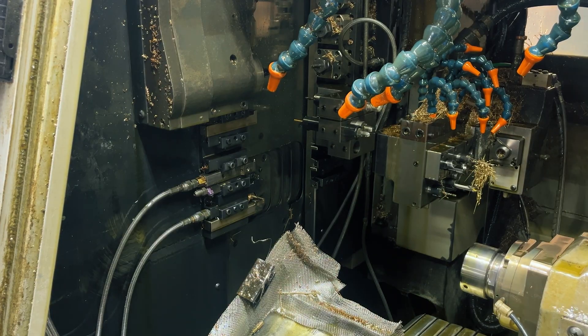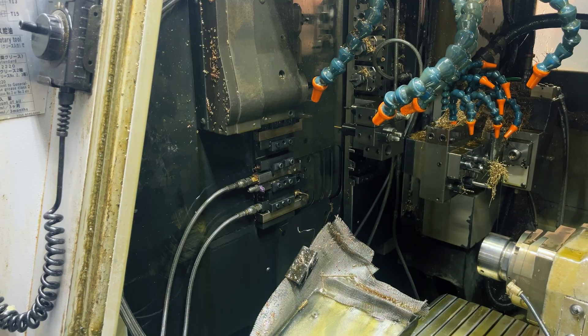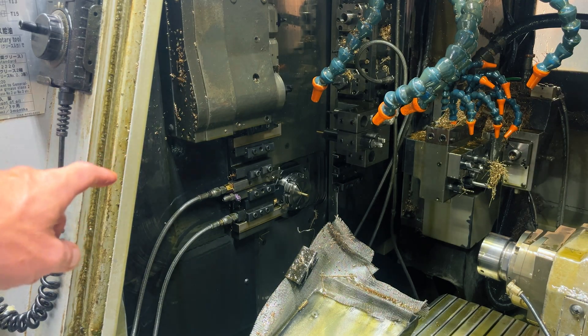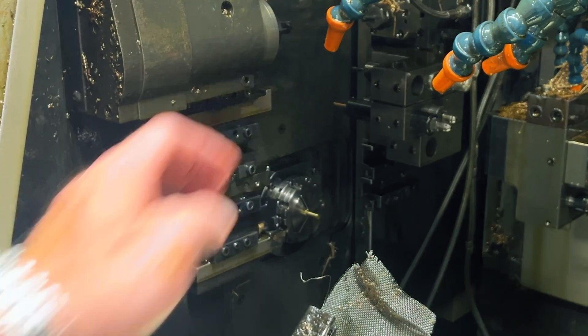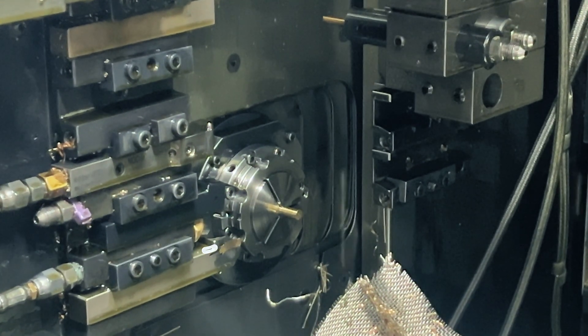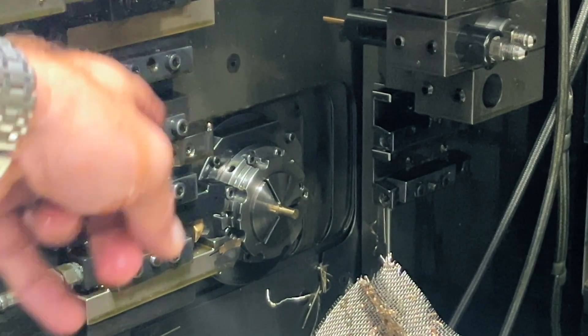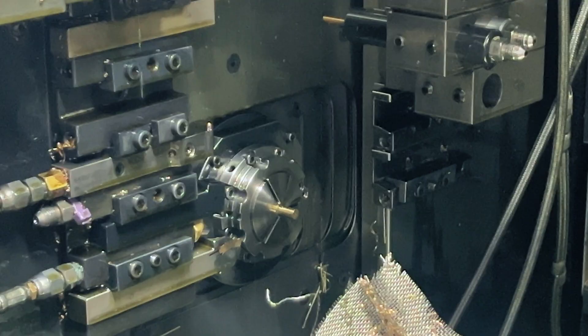So here's the inside of a Swiss. We've got our sub-spindle over here and this over here is our main side. One of the main differences that separate a Swiss machine from a fixed headstock is this component right here — that's our guide bushing. Our material actually moves in and out, but the guide bushing stays stationary. That allows our machine and our tools to maintain, as I said in the intro, maximum rigidity.